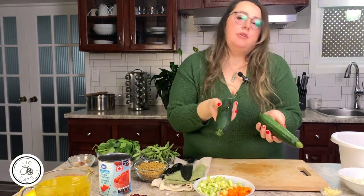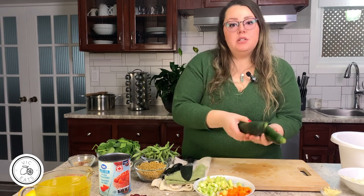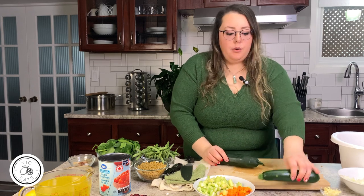One thing I will mention about this recipe — and it will also be noted in the blog post — you can use whatever kind of veggies you like or have on hand. I always say that.